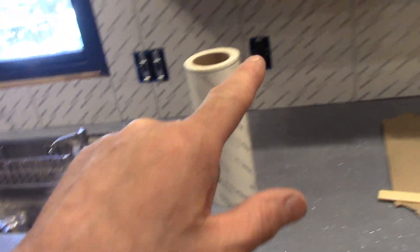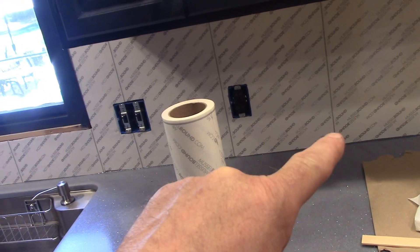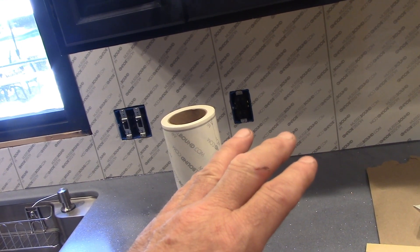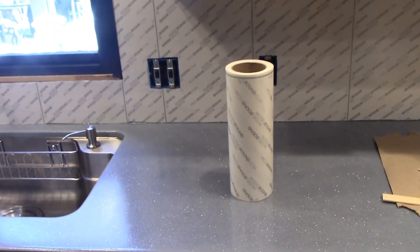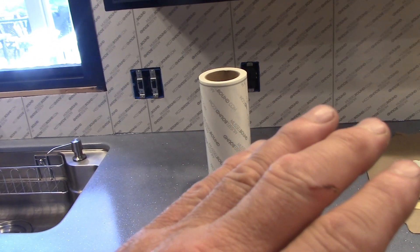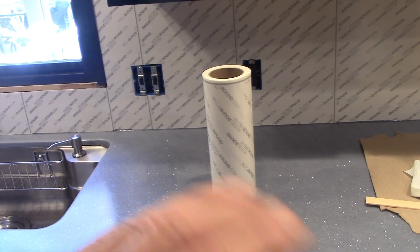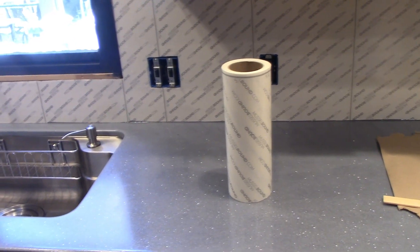As far as benefits to using this stuff — we can actually tile this today if we wanted to. After we get done sticking all this stuff on, we can get right on to sticking the tiles on, as opposed to waiting for a mortar mix to dry, like 24 hours and that kind of thing.